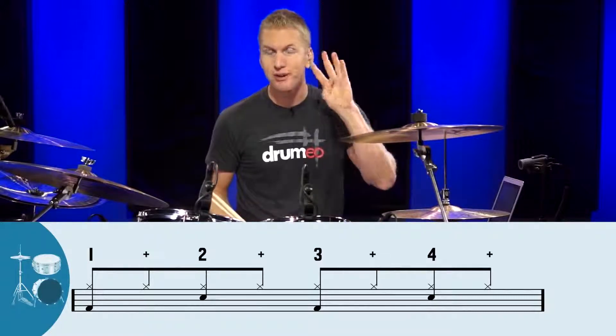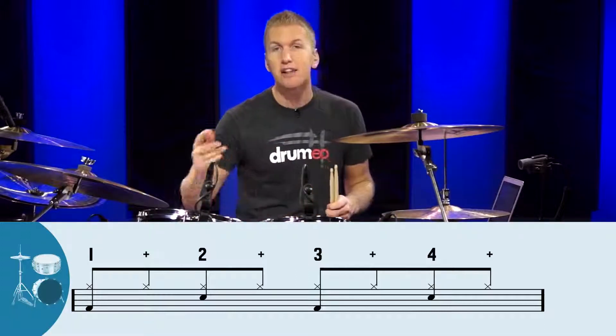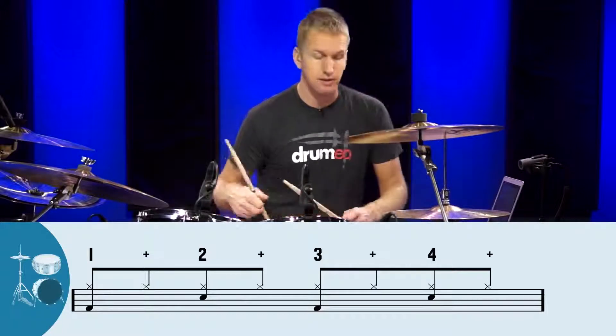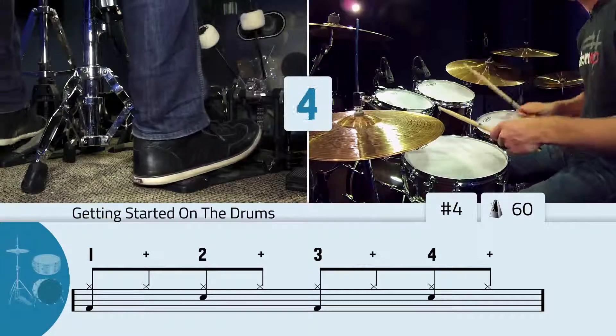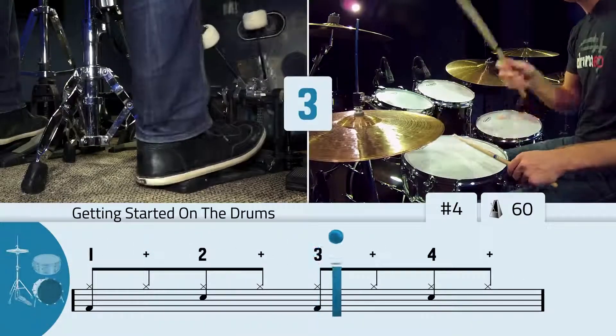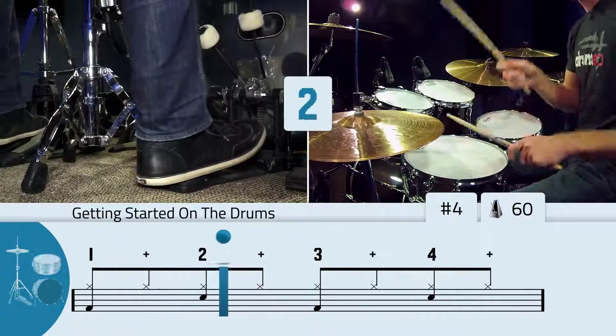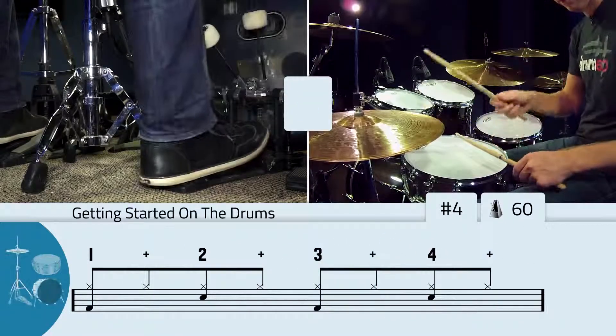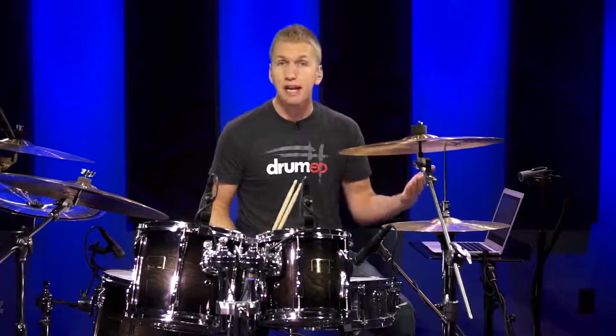Now once you feel comfortable with that, you put it all together. You'll play the bass drum on counts one and three, the snare drum on counts two and four, and then the hi-hat on the one and two and three and four and — it's as simple as that. So let's put it all together at 60 beats per minute. Once you feel comfortable playing it at a nice slow tempo, you can start to speed it up. Let's try it at 100 beats per minute and hear how it sounds.